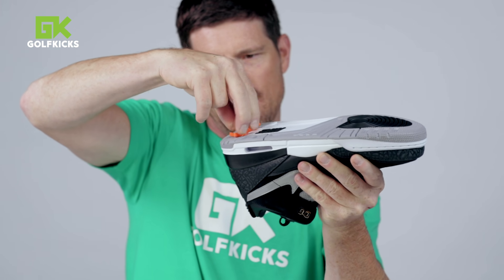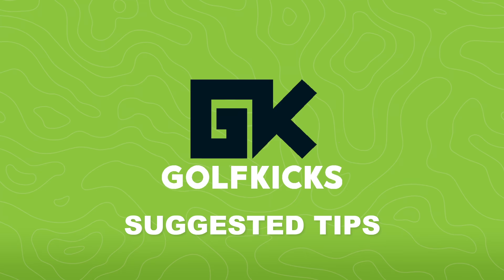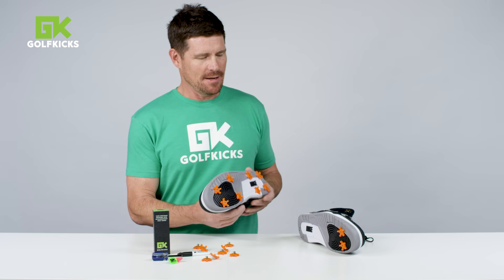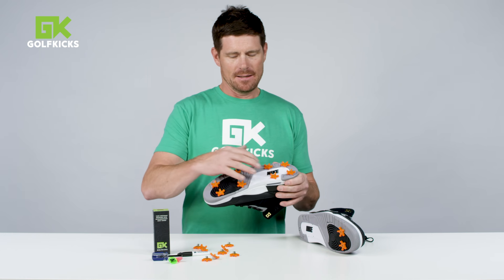You can see that one in there tight. You can give it another quarter turn if you want. Now you've got your pair of shoes done — all Golf Kicks spiked up, eight cleats in.